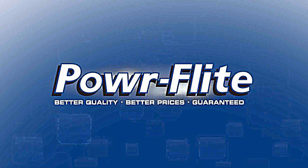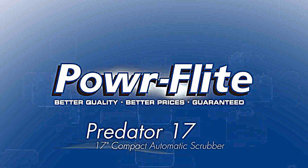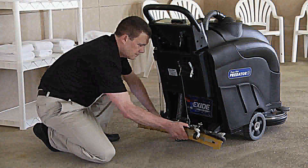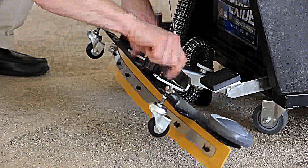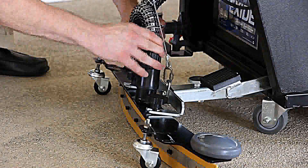Introducing PowerFlight's 17-inch battery-powered compact automatic scrubber, the Predator 17. Specifically designed to clean a wide range of hard floor surfaces including tile, linoleum, cement, epoxy, and rubberized surfaces.